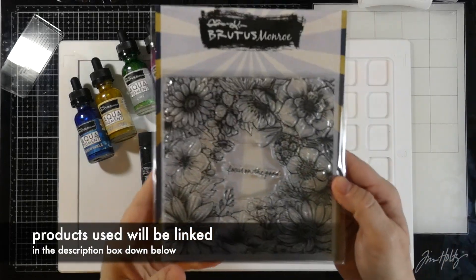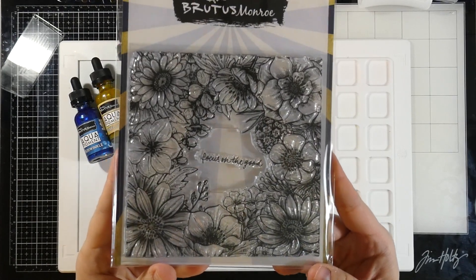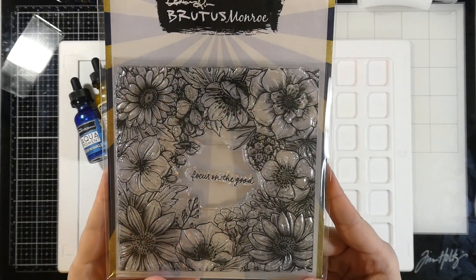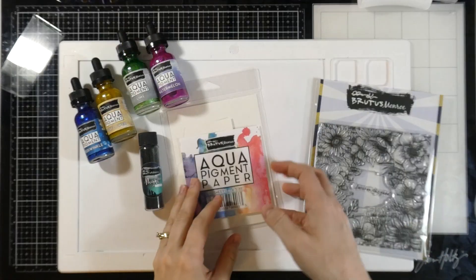Hello there, it's Cassie. Welcome back for another Brutus Monroe video. Today I'm going to be focusing on some aqua pigments, but let's talk about the stamp set we're going to be using today. This stamp set is called the Vintage Floral Background, and I just love it, and I thought it would be perfect for painting.